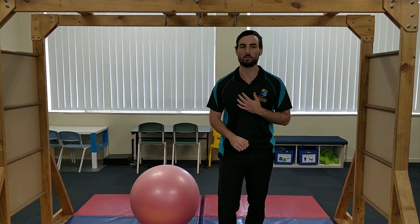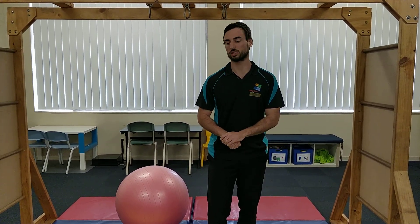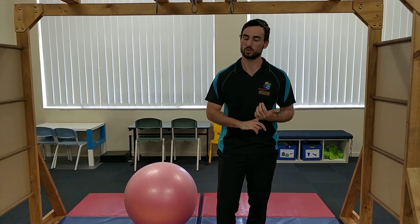Hi everyone, welcome back to another Talking Matters Stickies video. I'm Daniel, I'm an occupational therapist here and I have some stickies activities today which focus a lot on gross motor skills, like core strength, strong stability, that sort of stuff.